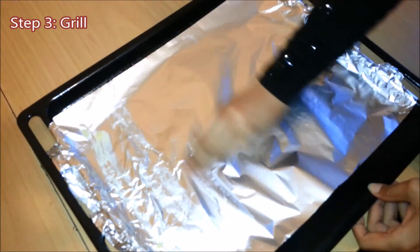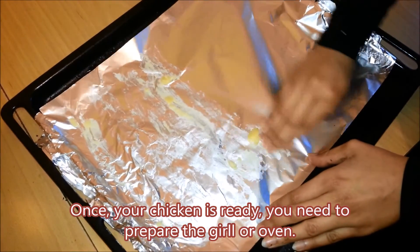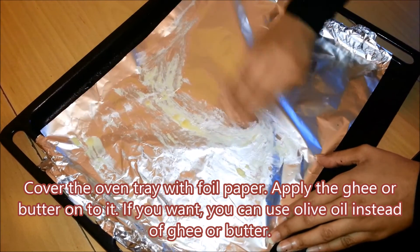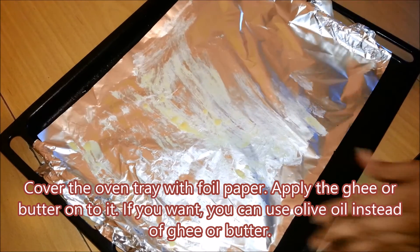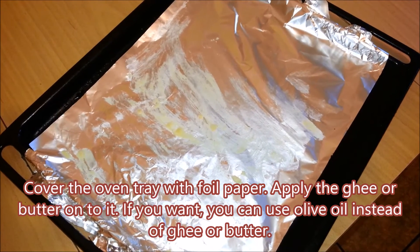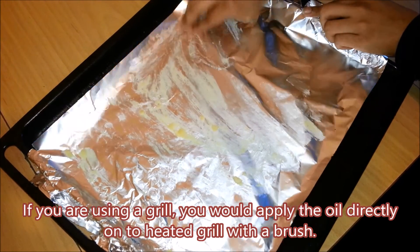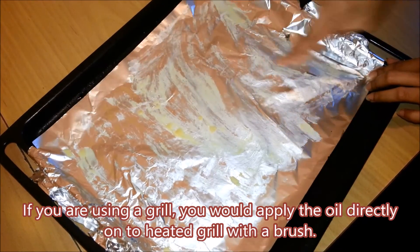Step 3: Grill. Once your chicken is ready, you need to prepare the grill or oven. Cover the oven tray with foil paper. Apply the ghee or butter onto it. If you want, you can use olive oil instead of ghee or butter. If you are using a grill, you'd apply the oil directly onto the heated grill with a brush.